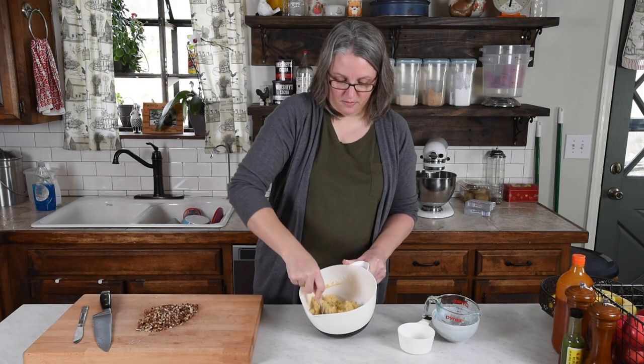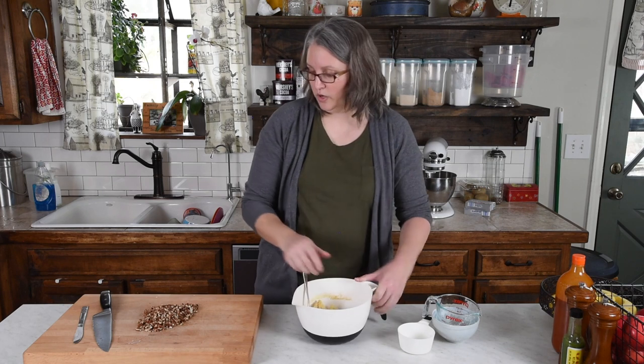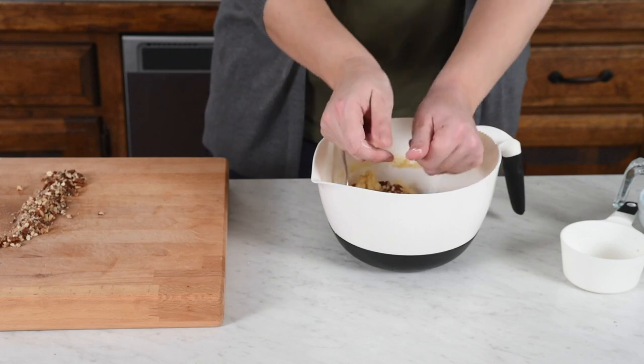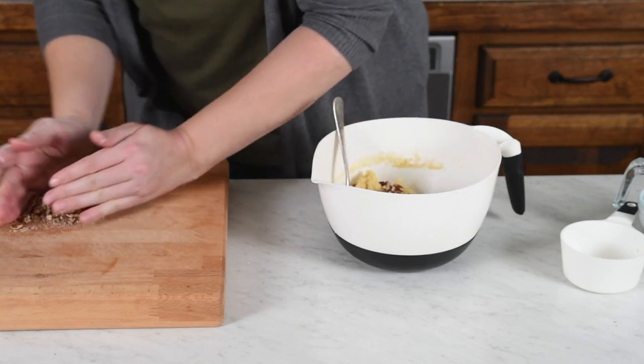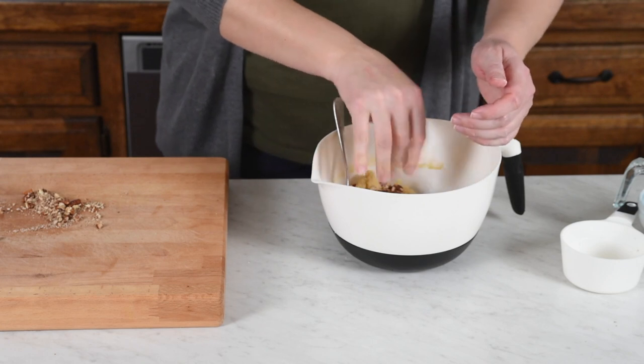Once we have it mixed up, it's going to be pretty clumpy. We're going to go ahead and take our pecans and put them right into the crust, and we're going to mix it up good.